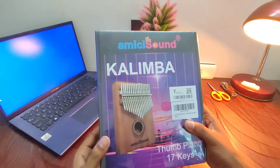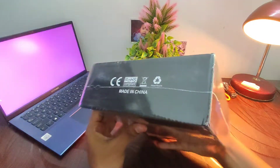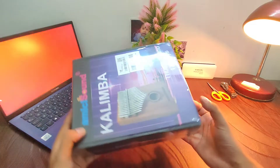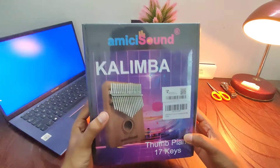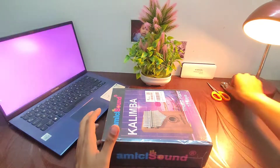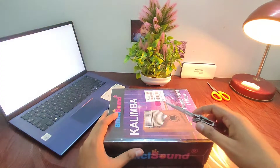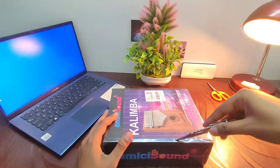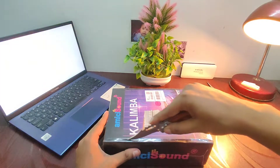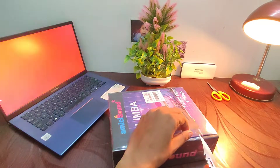The kalimba only became known to the western world during the 1920s, and during the 1960s someone called Hugh Tracy popularized Mbira and gave it a new name. The name 'kalimba' by which we know it today was given by Hugh Tracy, and he registered it as his own trademark, after which the instrument quickly became popular.